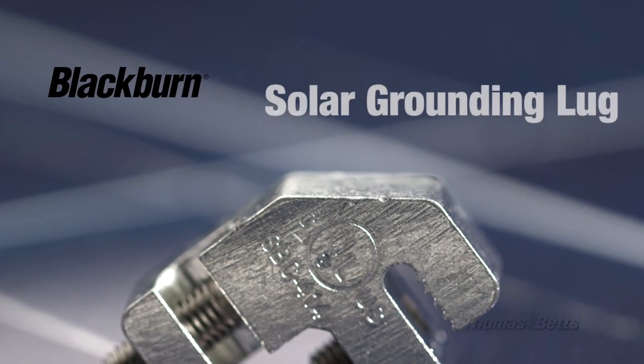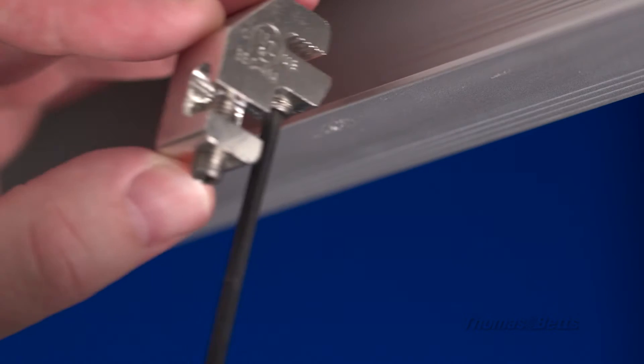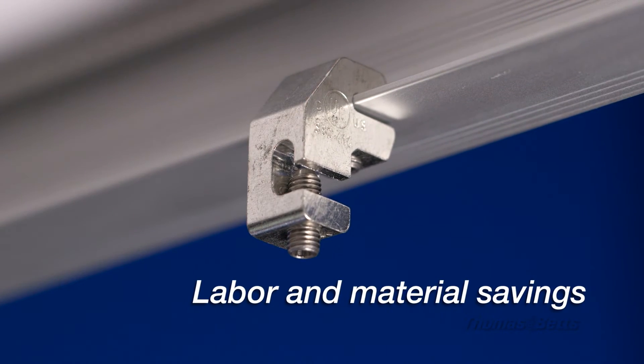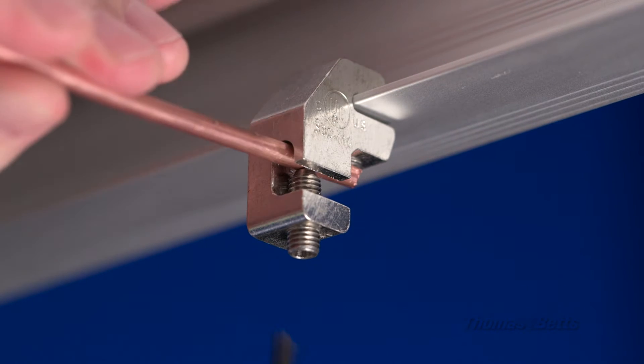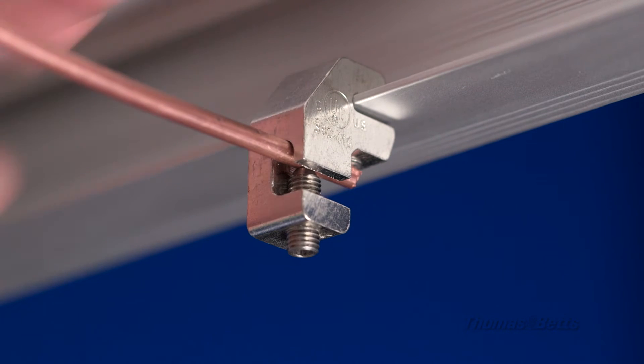Thomas and Betts Blackburn solar grounding lug provides a grounding solution to customers looking for labor and material savings when conducting solar panel installations. This unique product differentiates itself as a true innovative answer to the difficulties associated with solar bonding.